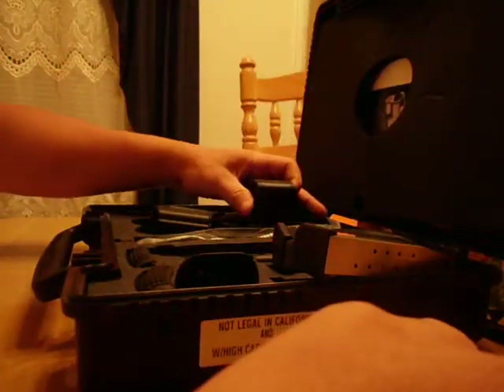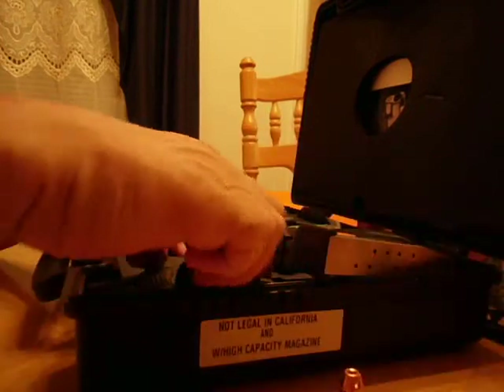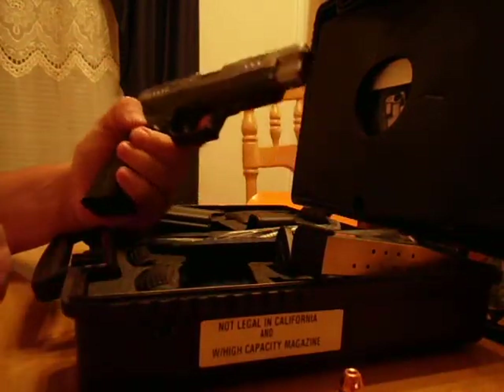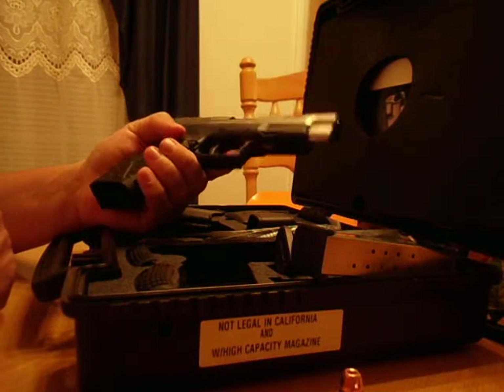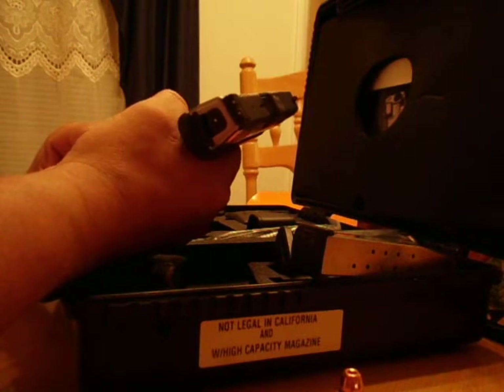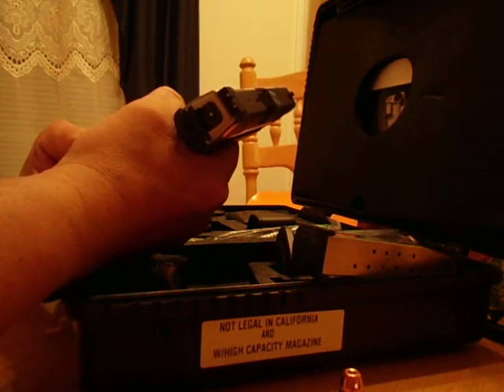I've done a couple videos of me shooting this gun, and let me say, this is one of the sweetest guns I have ever had. So if you ever question getting one of these Springfield models, go for it. Definitely. Alright, thanks.